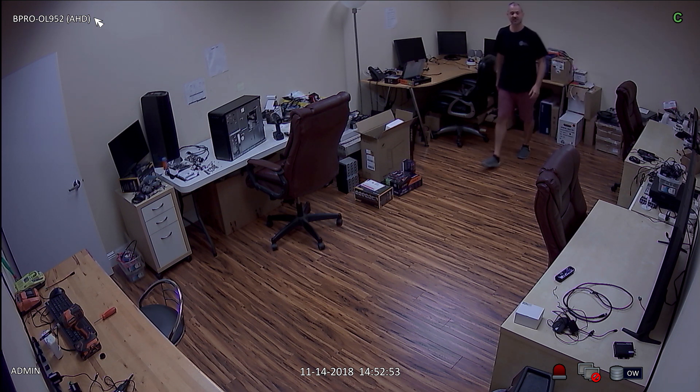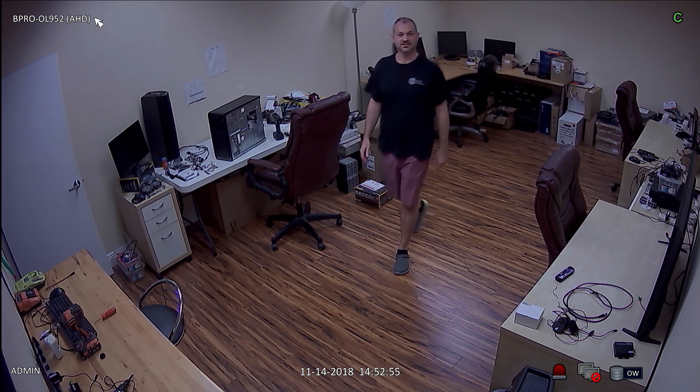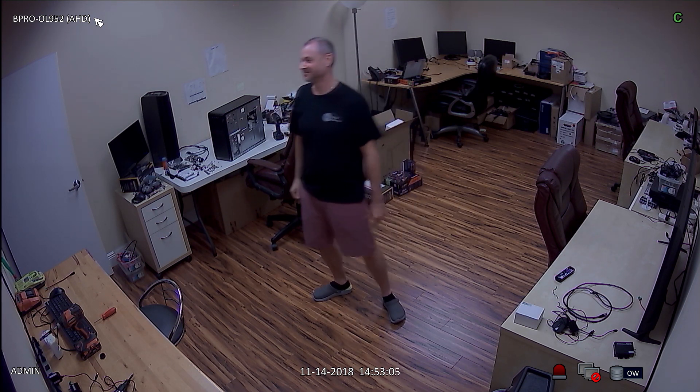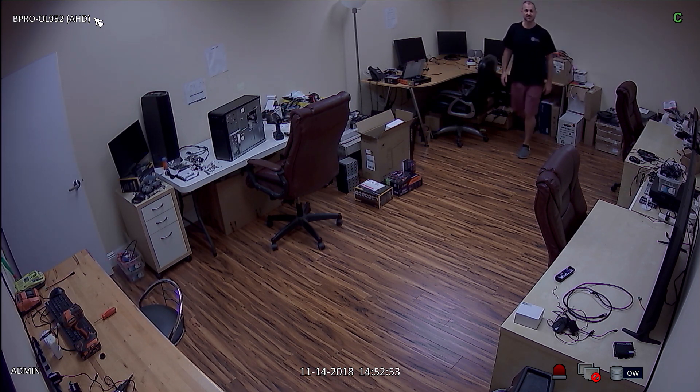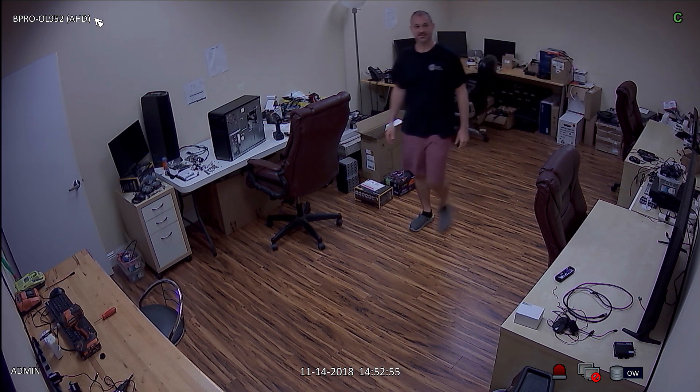This video was recorded with a Beepro OL952 bullet security camera connected to an iDVR Pro surveillance DVR. This room is 13 feet wide by 20 feet long. The camera is mounted in the corner of the room. You can see that the 3.6mm lens of the camera provides a wide enough angle to capture the entire room.